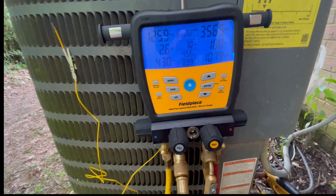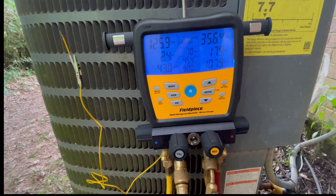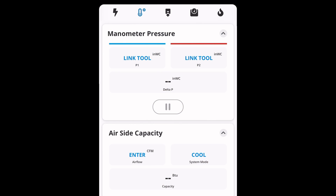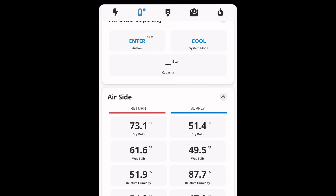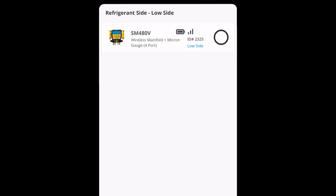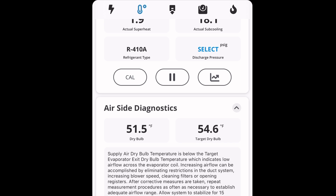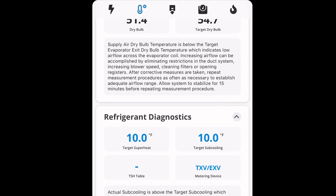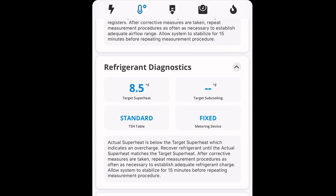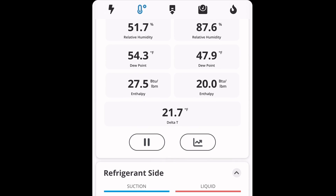One thing I've been really interested in is how this connects with the JobLink app. So we open up our FieldPiece app — nothing's going to be linked right now except for the psychrometers since they've already been done before. You'll go down to the refrigerant section and hit 'link tool.' Then you'll see the S-Man pop up — just click it and it's going to load up everything else on its own. You just have to hit the S-Man symbol one time and you are all set and ready to go. You shouldn't have to continue to do it unless you're switching back and forth from the probes to the S-Man setup. Everything looks great, connected without any issues at all.